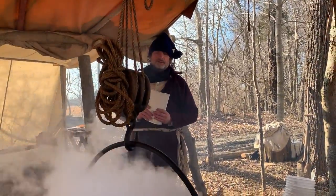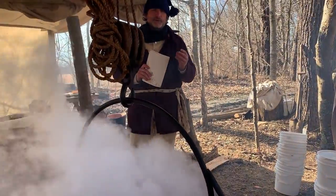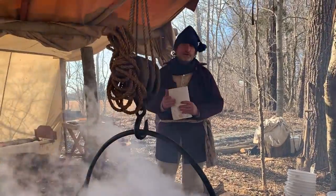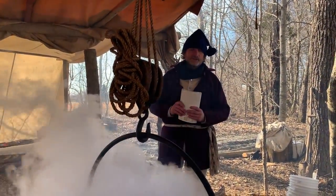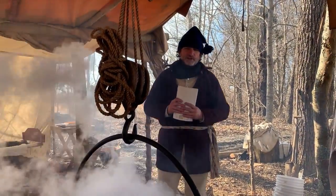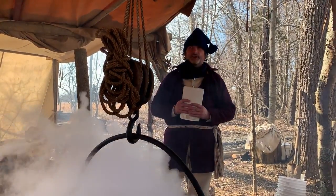The natives would boil the sap down to make syrup, and then make a sort of hard candy by pouring it over snow. Today we would just crush up some ice. If we had some snow today it would be great — we have the right temperatures, but all the moisture went by the past couple of days.